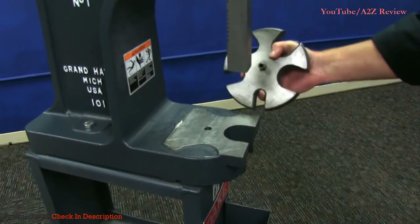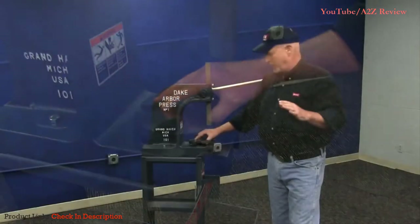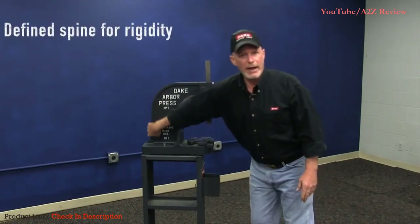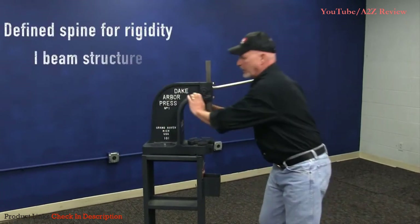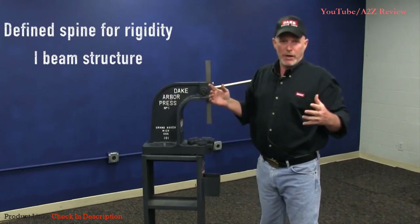We even face the bottom of the frame off, so if you put this up on a table, it's not wobbling around on you. Another thing you're going to notice on our presses is we have this heavy spine going down the back of the frame, and that essentially creates an I-beam type of structure in here — and we all know how strong an I-beam is.